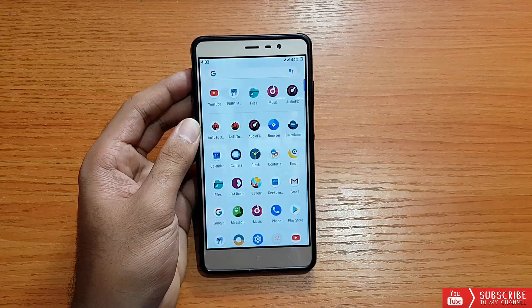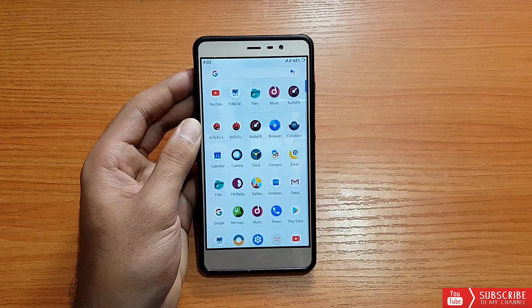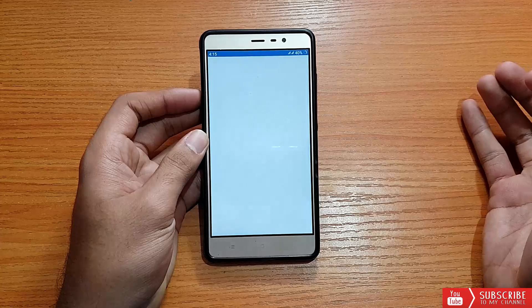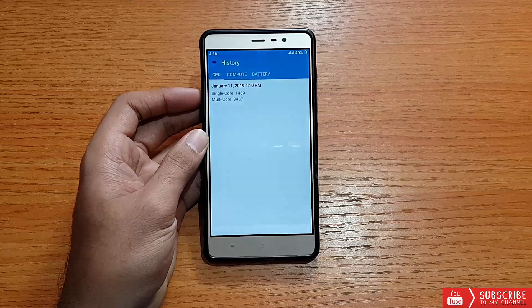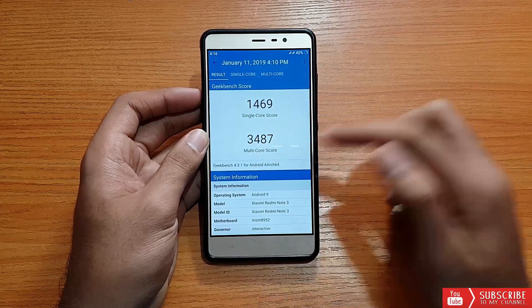Talking about performance — AnTuTu benchmark isn't running in this ROM, which we've seen in some other ROMs too. However, Geekbench is working absolutely well. The latest scores are 1469 for single core and 3487 for multi-core.